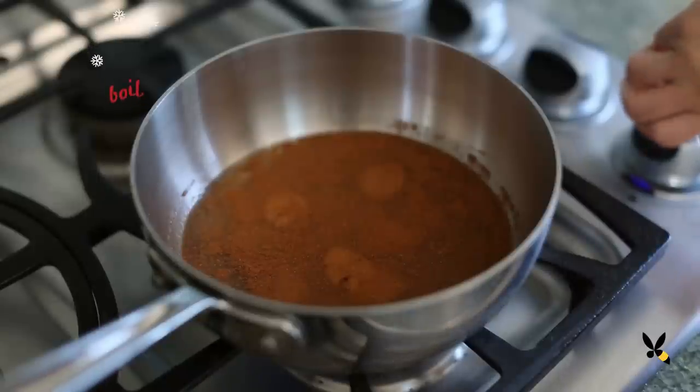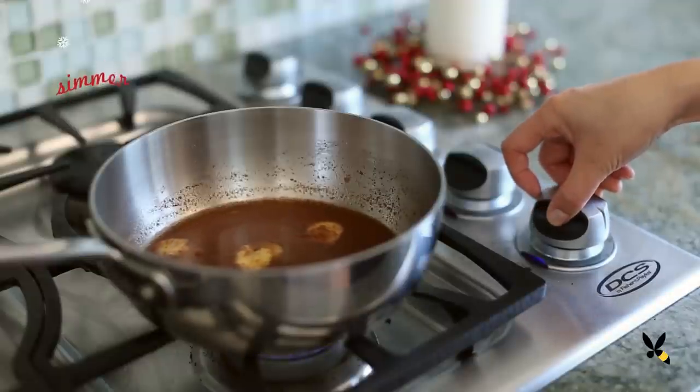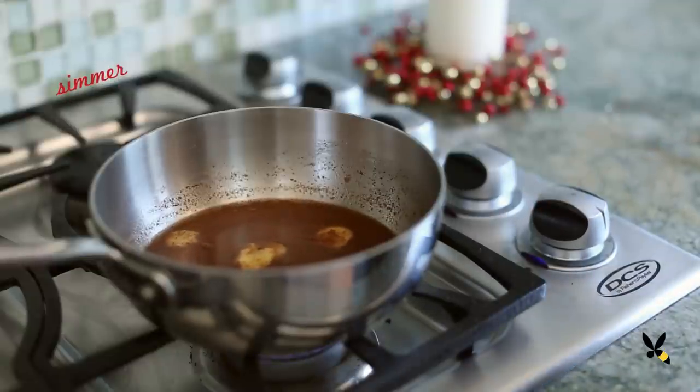I'm gonna bring it to a boil until the sugar dissolves and then I'll turn the heat down to low and let it simmer for about 20 minutes. This will steep the ginger and give you that really good gingerbread taste. Plus the kitchen is gonna smell really good too.